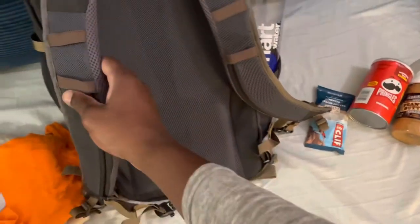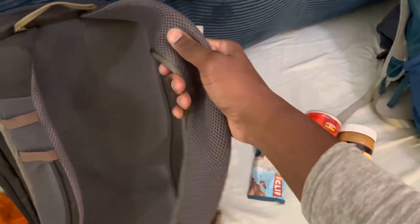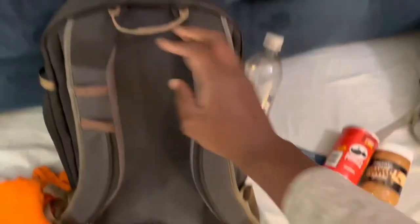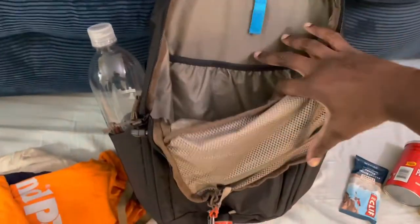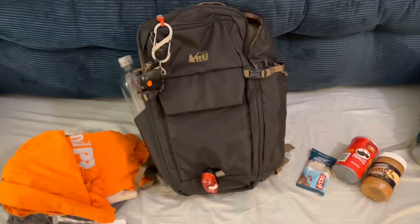Here's the back of the bag — nice back cushioning, cushioning on the shoulder straps, and a little handle. There you have it, the REI commuter pack with all the gear.